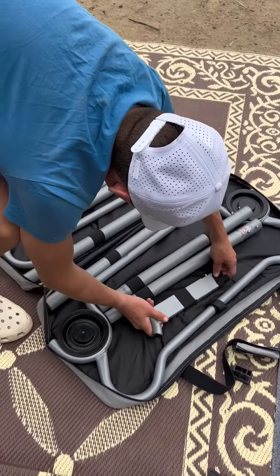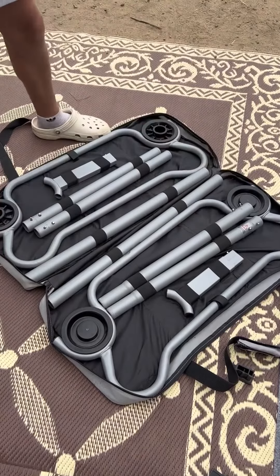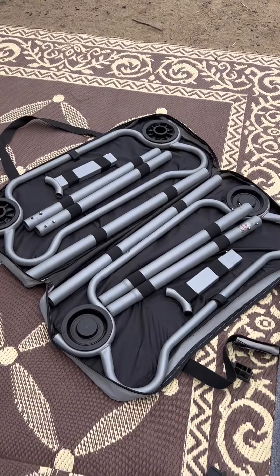Highly recommend the Kiddo Bunk kid-size beds. They are worth every penny in the way that they travel.